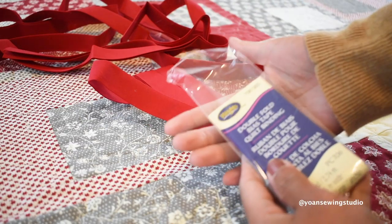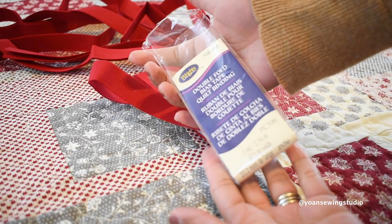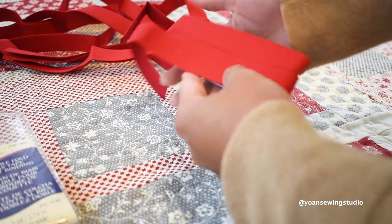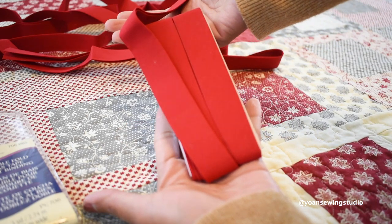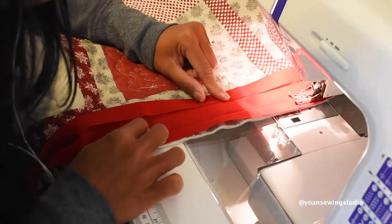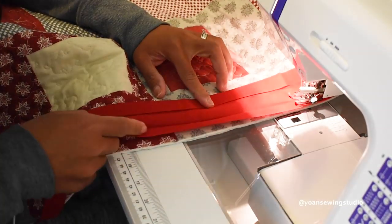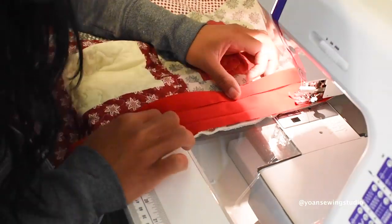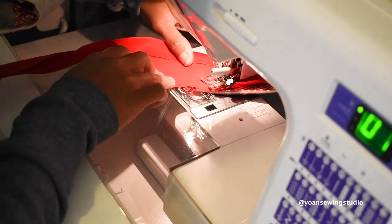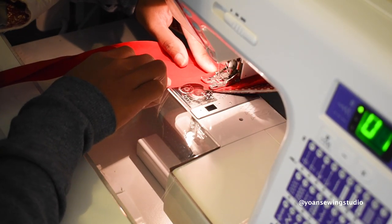Once quilting is done, bind your quilt in any method you like. I used pre-made quilt binding from Wrights that I had in my stash — it went very well with the quilt. The binding is quite chunky at about 7/8 of an inch wide, but I like it as it really frames the quilt since I didn't add any border. I applied it the same way as a bias binding and finished it with hand stitching. If you make your own binding strips, you'll need about 7 strips for this project.